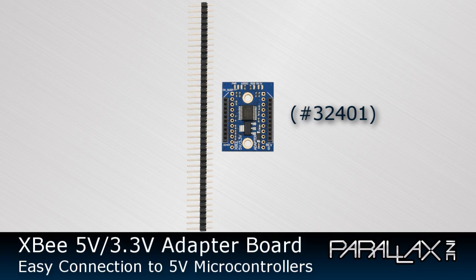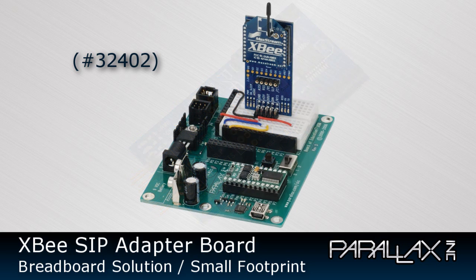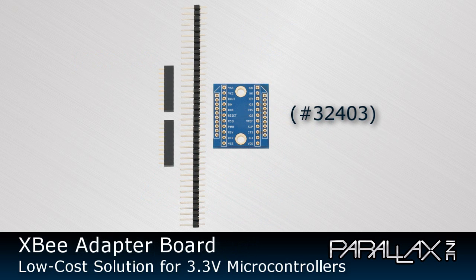The buffer allows 5-volt signals to come into the XBee inputs and safely converts them to 3.3-volt signals. The XBee SIP adapter board provides the same features as the 5-volt/3.3-volt adapter board, but in a more breadboard-friendly format that takes up less real estate. The dual-row header provides stability when plugged into a breadboard. Finally, we offer the XBee adapter board as an inexpensive means of connecting your XBee module to a 3.3-volt microcontroller such as the Propeller chip, giving you mounting holes and connection options at a very low price.